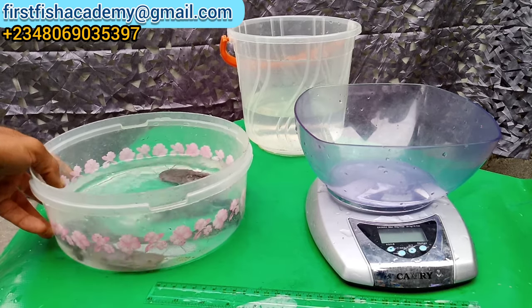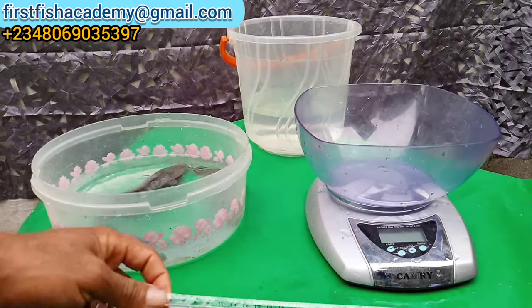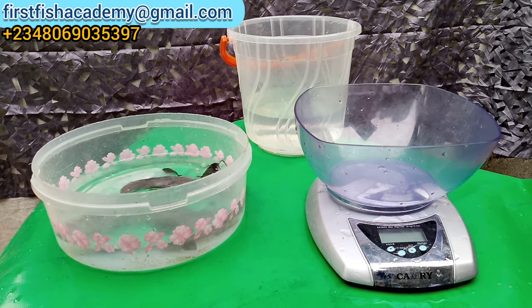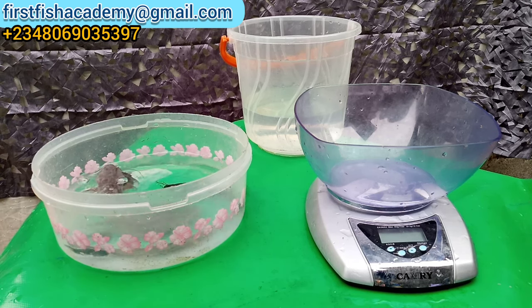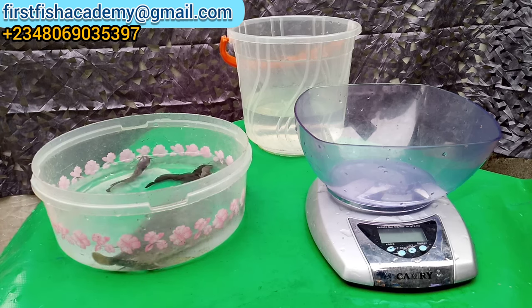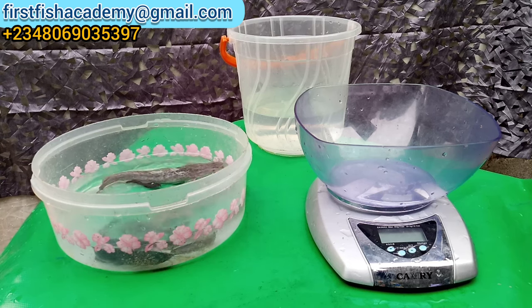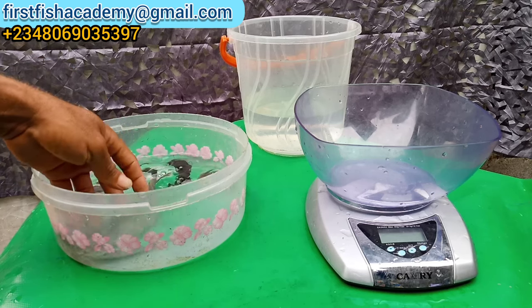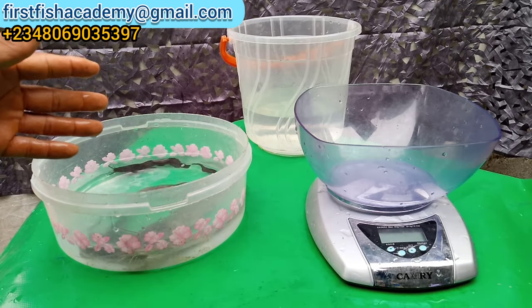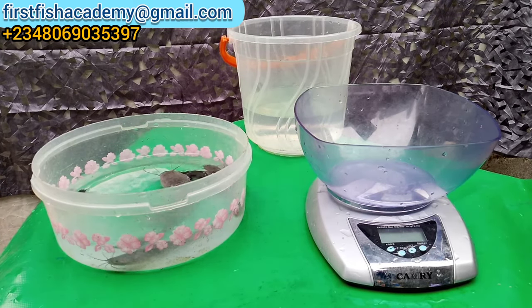We're going to address all that in this video. Right here is the fish we're going to use for this practical. We have a meter rule here — 30 cm — we have our digital scale, and we have a bucket of water. We're going to show you various sizes of fish, starting from a jumbo down to the very smallest. In each step, we're going to weigh each fish and then take it to the meter rule so we see it in centimeters.